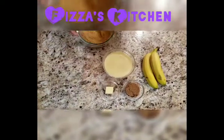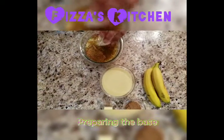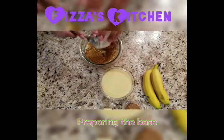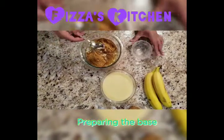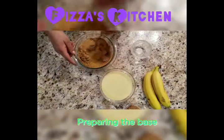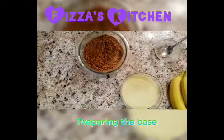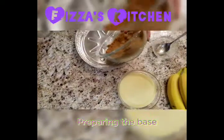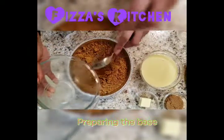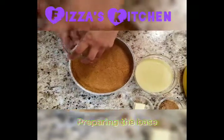Now first I will add the four tablespoons of melted butter into my crushed graham crackers and mix it well. After mixing, I will put it in the baking bowl. You have to press it like this.